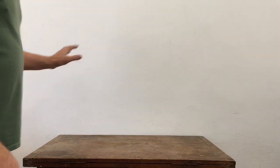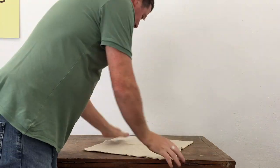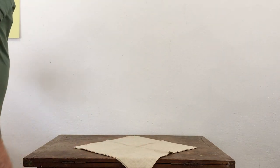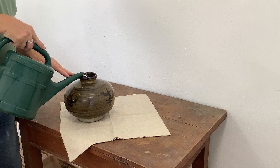The idea was really to create a project where you could make something in your own home, put it on display, and enjoy it. We've got our setting — a nice wooden table — and the first thing I want to do is put down a cloth. This is actually a pillowcase or cushion cover. And my main container is this rather rustic sort of vase, which is heavy, and I want to just fill it with water.